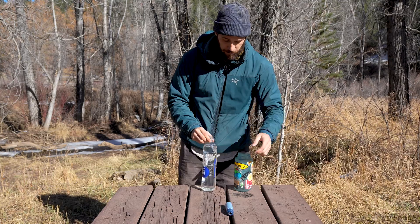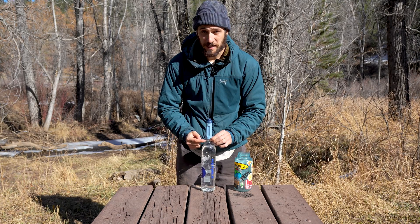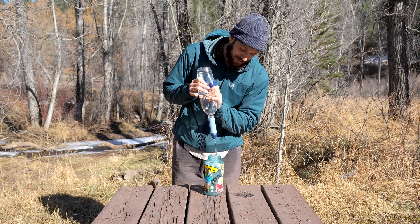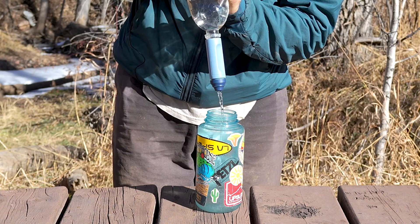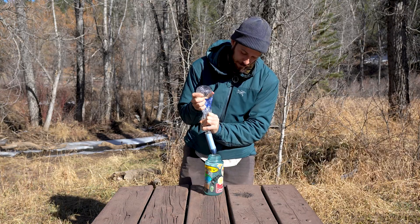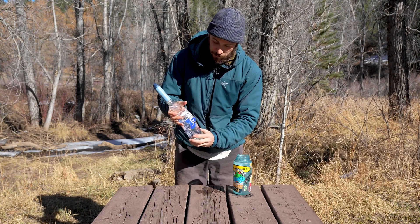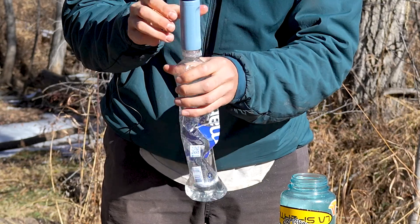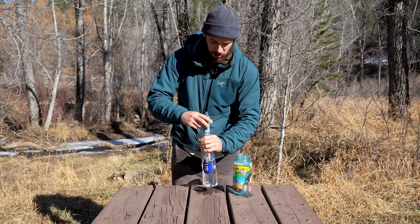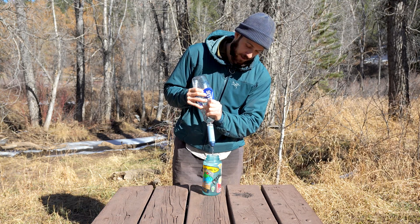I've just filled this up with water from the stream behind me to show you how the LifeStraw works. It screws onto the top and it only works with bottles that have a standard opening — it's not going to screw onto your Nalgene. All you do is pour it over and proceed to squeeze. You can see the water coming out clean and filtered and ready to drink. It's kind of hard to squeeze and you have to use some muscle. A good trick is to re-enter air by unscrewing it a little bit so you have more resistance to push against, and then you can squeeze with a little bit more ease.